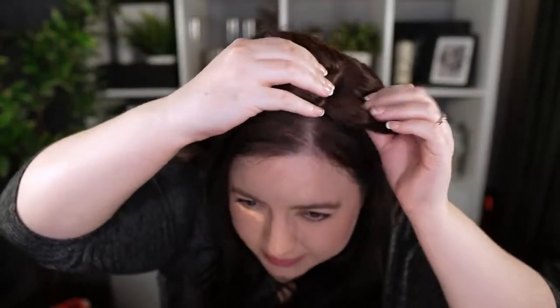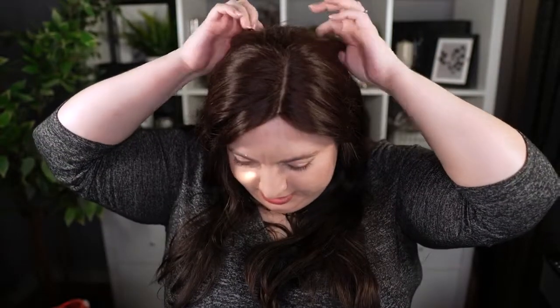I'll quickly show you how I clip on this piece. And that's the topper clipped in, all the way forward. You can see a little bit of my hair peeking out, which is fine. I think it just makes it look even more natural. But there's nothing wrong with wearing your topper all the way forward if you can get away with it.